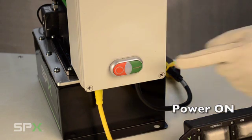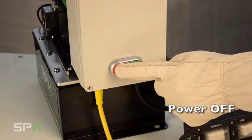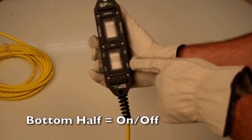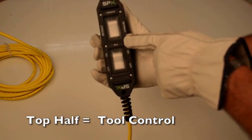Powering on your pump is simple. Press the green button and the pump will turn on. Press the red button to turn the pump off. Once the pump is on, your pendant has similar controls. The bottom half is to turn the pump on or off, and the top half is used to activate the tool.